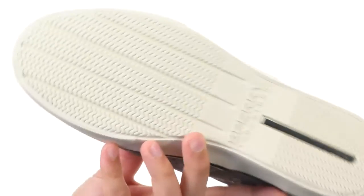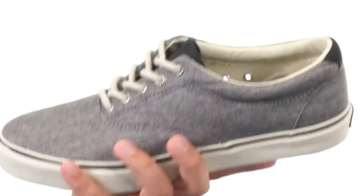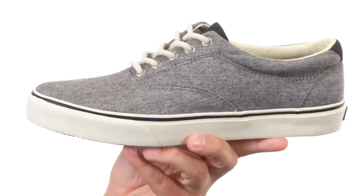Down the bottom, we have a non-marking rubber outsole with that wave siping technology. See all those zigzag lines — it's going to help keep you super steady on both wet or dry surfaces.